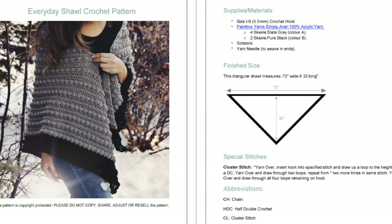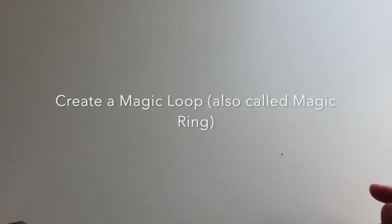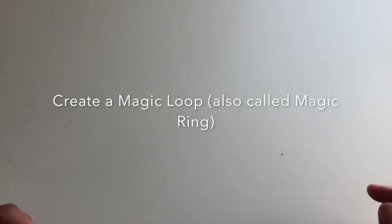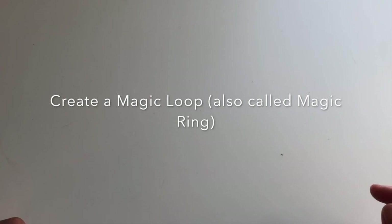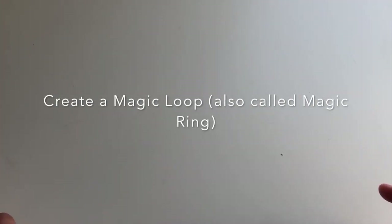Okay, let's get started. The first step in creating this triangular shawl is to create a magic loop. If you don't know what a magic loop is, it's basically a loop that you can crochet your stitches into and then pull tight to secure it. I'll show you how it works in this part of the tutorial.